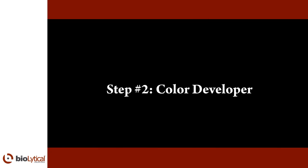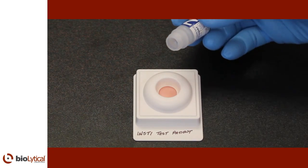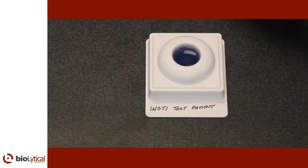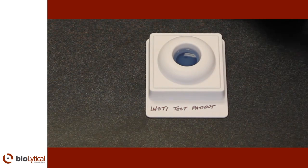Step number two: color developer. Resuspend the color developer by slowly inverting to mix the solution thoroughly until the reagent is evenly suspended. Open bottle number two, the color developer, and pour the entire contents into the center of the membrane unit well. The solution should be absorbed quickly. Wait for all the liquid from bottle number two to be absorbed completely.